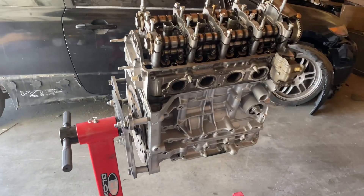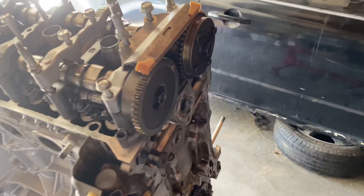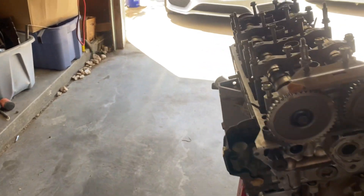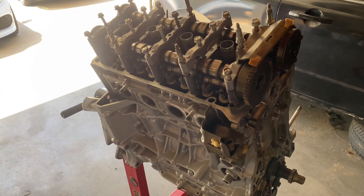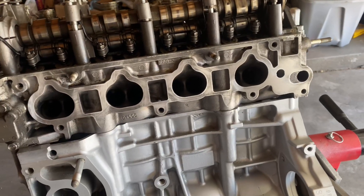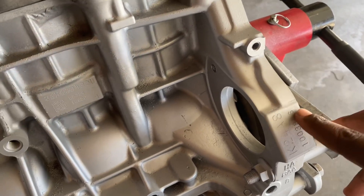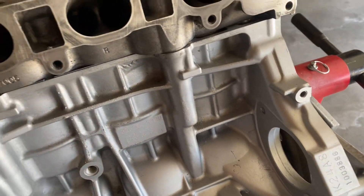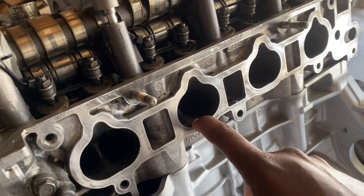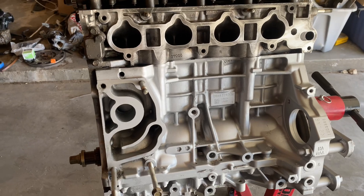What up YouTube, so today is going to be part 8 on how to build a budget case series, and today we're going to be installing our timing chain and doing timing, so you guys can see how to do that. But first thing we're gonna do is just go over everything we've done so far. If you haven't watched the series, start off at part 1 so you can see exactly what we're doing.